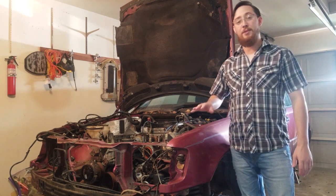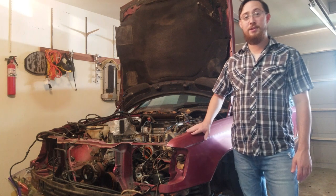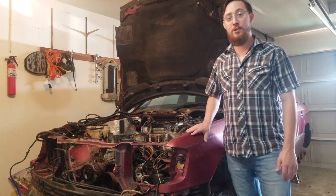Now, if you don't mind, I'm going to take you on a little journey. We're going to show you the cars that we're going to be working on and what all we're going to be doing.